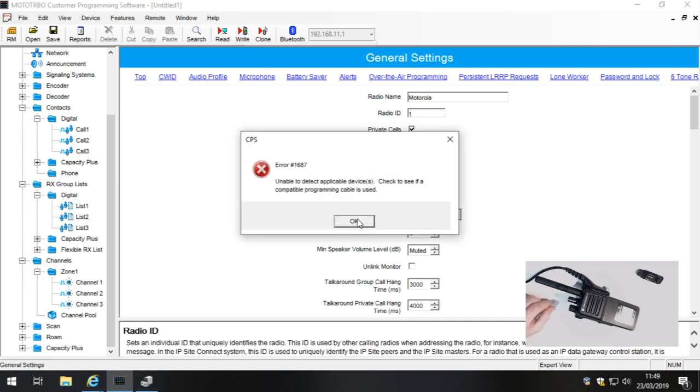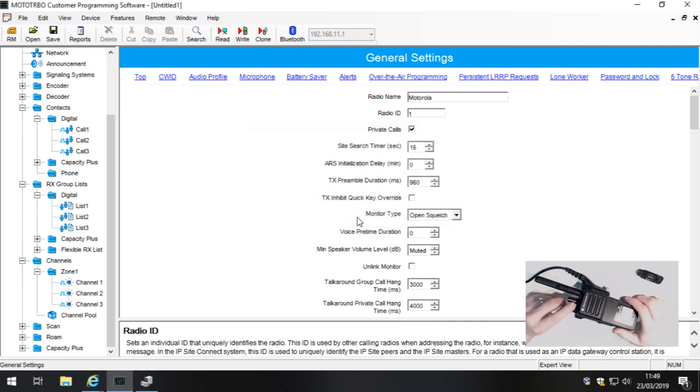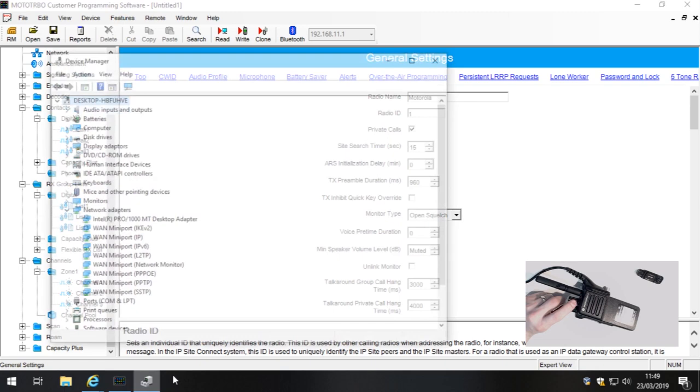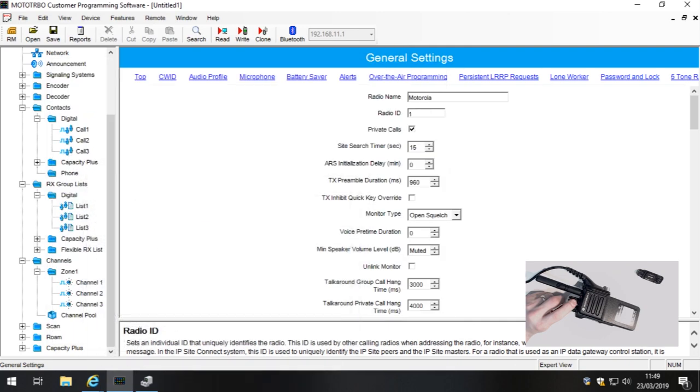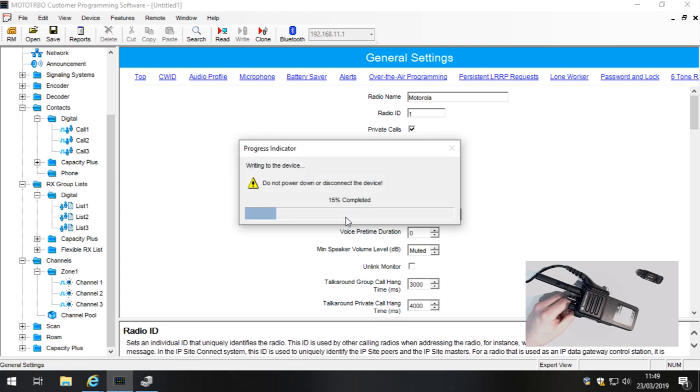Let's write this into the radio. Make sure the radio is switched on, then click Write. It will write to the currently connected radio. There it goes.